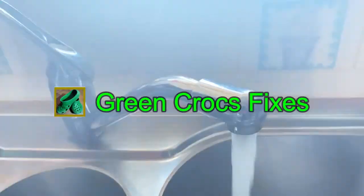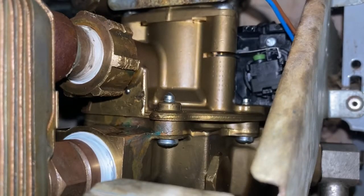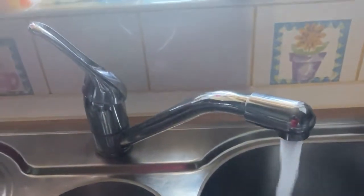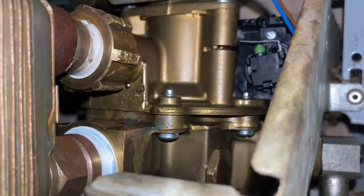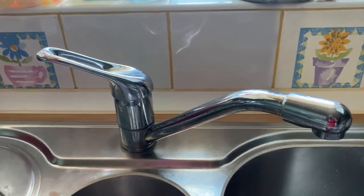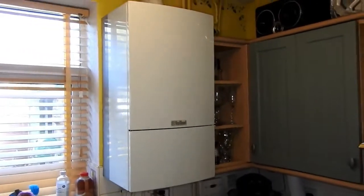Just to give you a demonstration — turn the water on and you'll see the little arm move down there, triggering the micro switch, and the water's nice and hot. And when I shut the water off, you'll see the little diverter valve arm move back up — working perfectly.